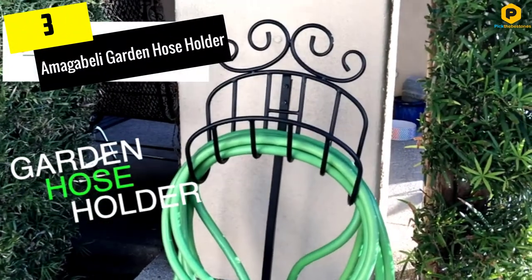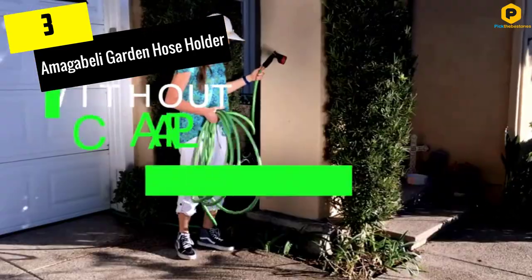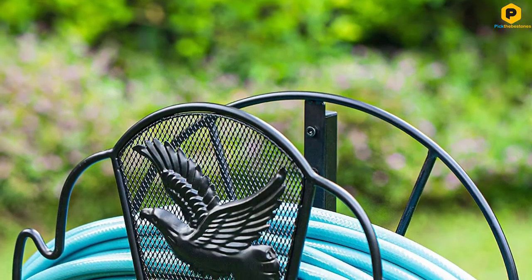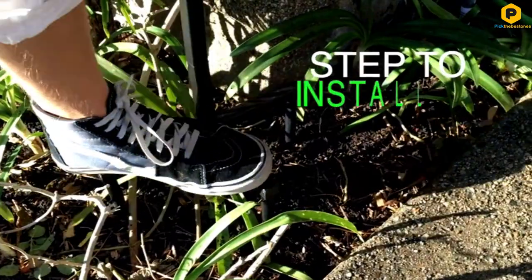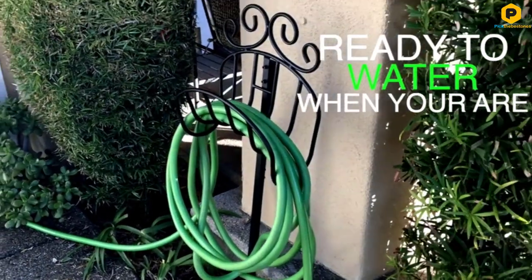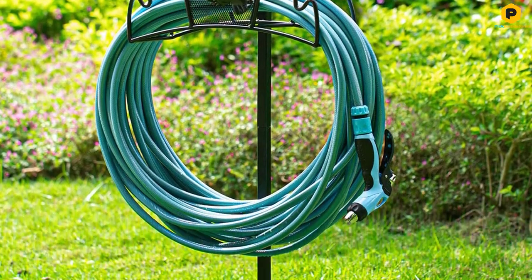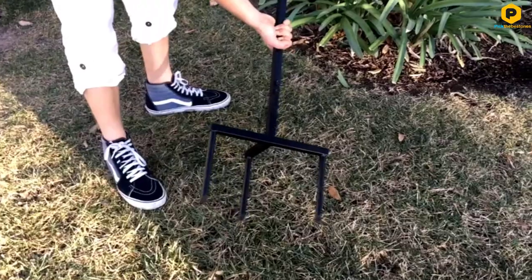At number 3, we have the Amagabelli Garden Hose Holder. This stand garden hose holder can endure up to 125 feet of 5/8-inch hose without any bending or wobbles. Most coiled garden hose holders are too short and the hose is easy to touch the ground, but this one has enough height to hold the hose off the ground and maintain a clean and tidy yard. The product is easy to assemble with detachable technology — it takes just minutes to assemble and install. All you need to do is step down on the anchor points.